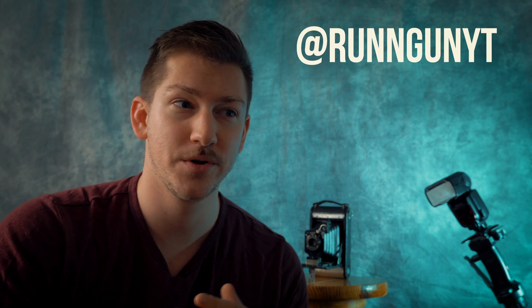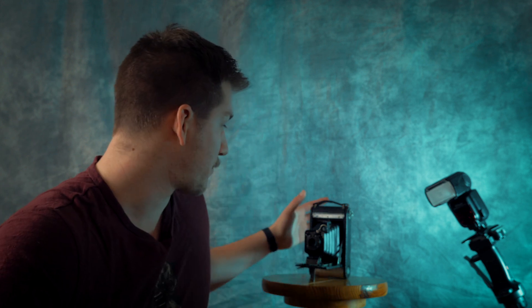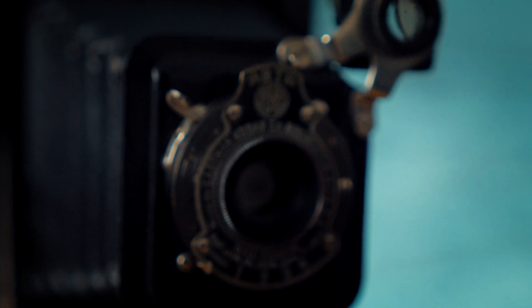If any of you guys follow me on Twitter, you'll know that I was struggling a little bit with exams, so instead of studying, I decided to go thrift shopping instead for some cool photo props. And I think I really hit the jackpot because I ran across a century-old Kodak film camera.